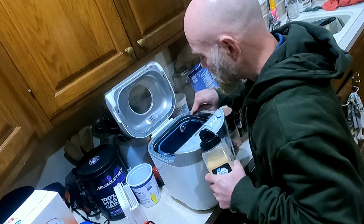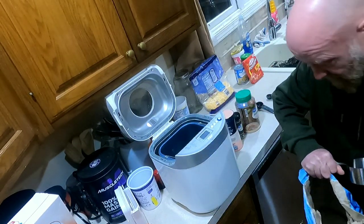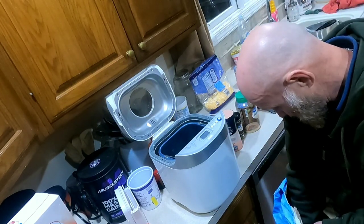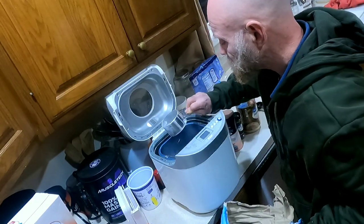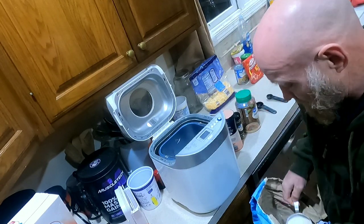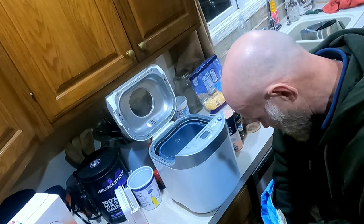Three cups of all-purpose flour. You're going to have to excuse me — I've got the bag in a great big huge bag on the ground. When I'm making pizza crust I don't necessarily always weigh it out like I do if I'm making breads.